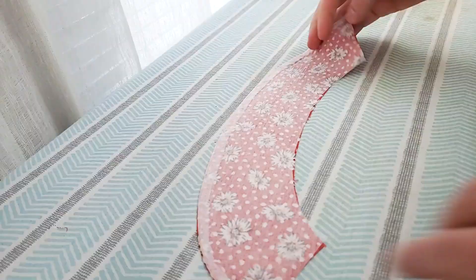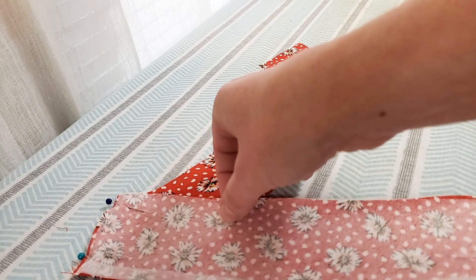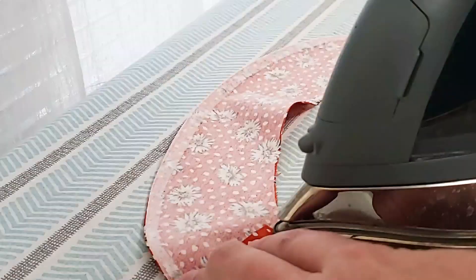With right sides together, attach the front wrap facings to the back neck facing. I've pinned both sides at the shoulder seam, making sure the folded edges match up and the raw edges are on the interior. Sew those with a three-eighths inch seam allowance, then press those seams open. Also clip the corners so they aren't poking out. Set the facings aside for now.